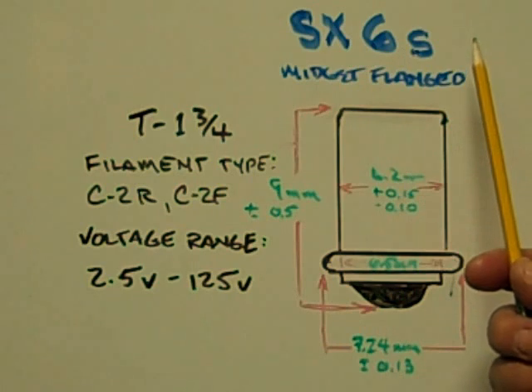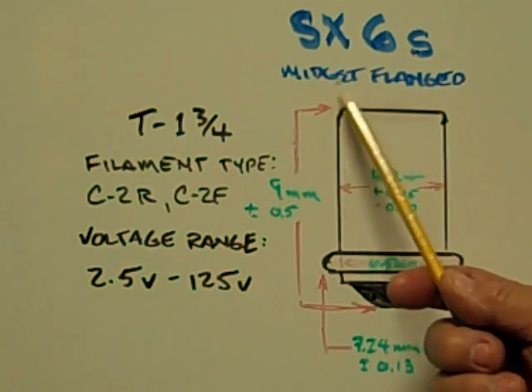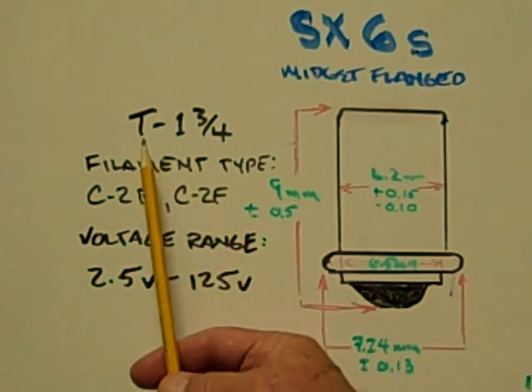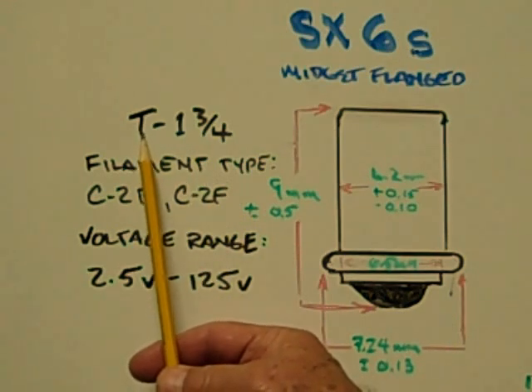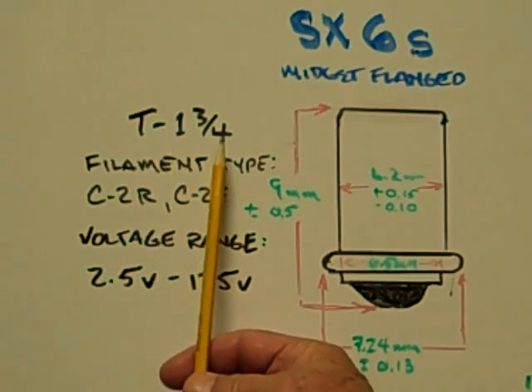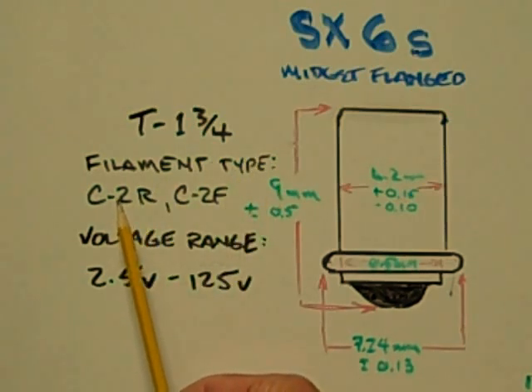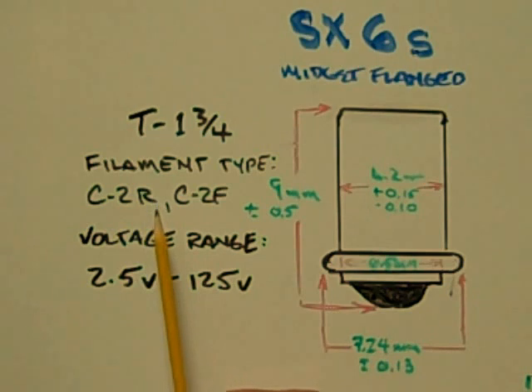The SX6S, or midget flange base, has a glass envelope diameter of T1 and 3 quarters. The filament types found on this base are C-2R or C-2F. The voltage range goes from 2.5 volts to 125 volts.